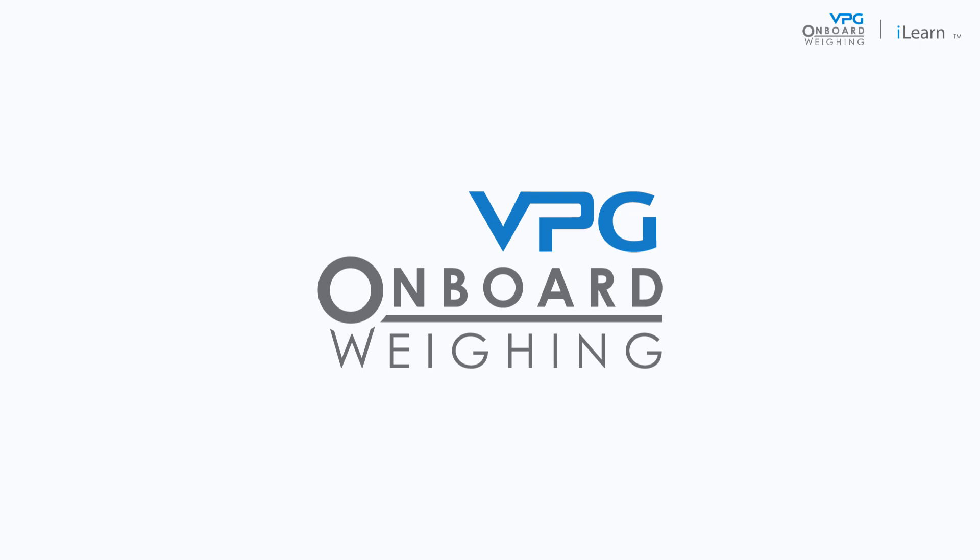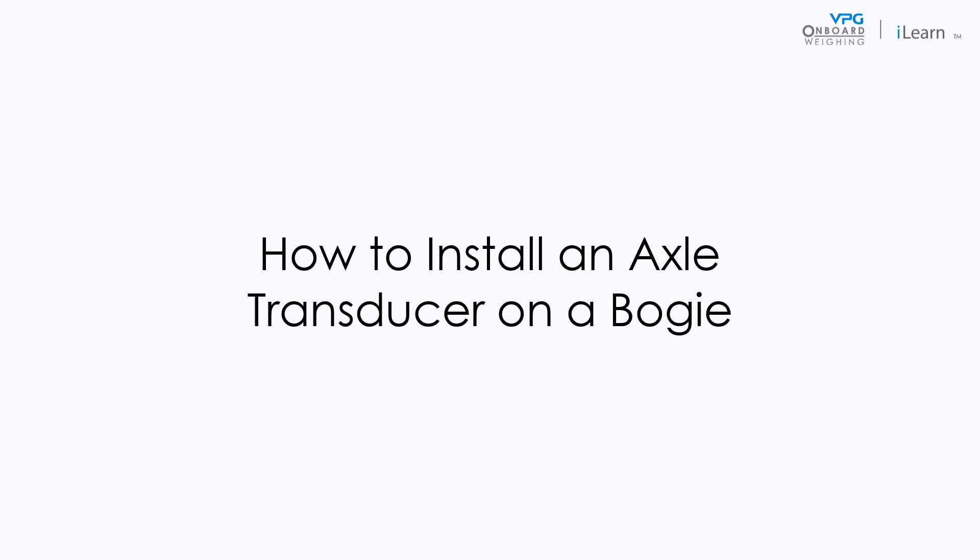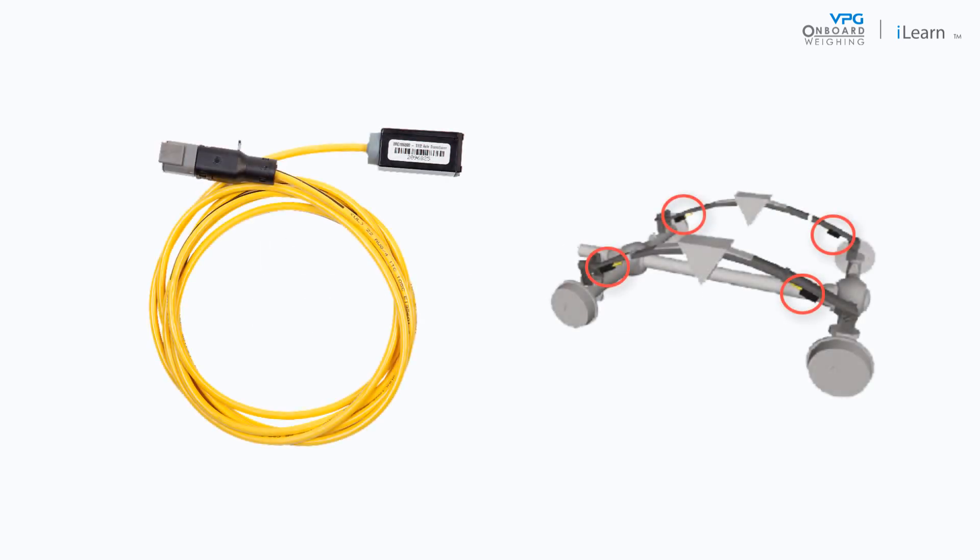Welcome to the VPG video series covering the installation of the truckway system. In this video we will cover the process of installing an axle transducer on a bogey. Please refer to the appropriate video when installing axle transducers on steel spring or strut suspension systems. Axle transducers measure small changes in the angle of deflection in suspension to calculate the weight that has been applied.